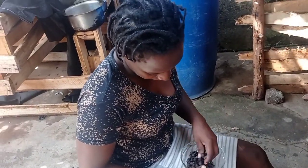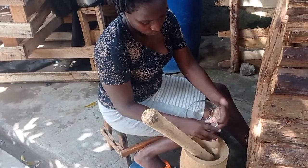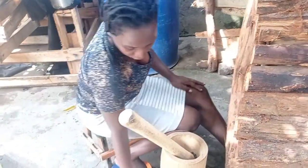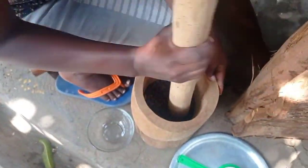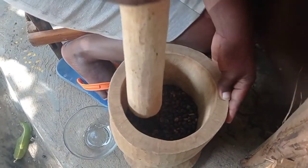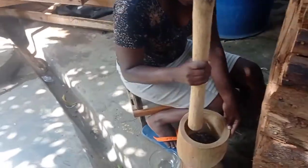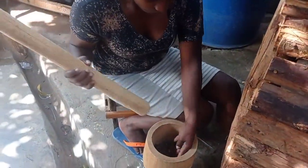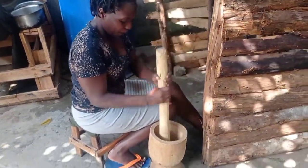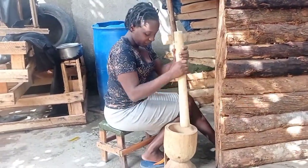I told you coffee is scarce — just this amount goes for one dollar. I want to show you the traditional way of making coffee. We are going to grind this to remove the husks. Before coffee machines came and everything, this is how it was done traditionally.